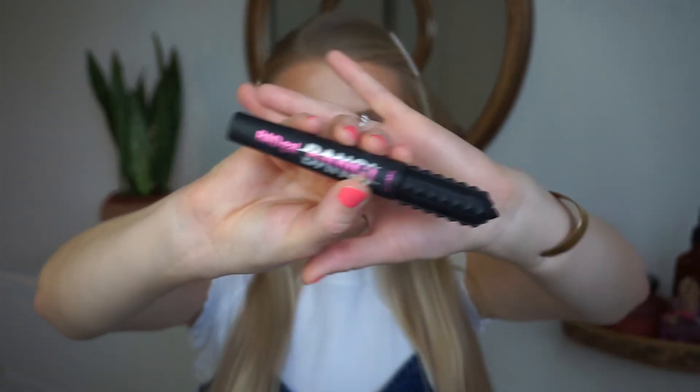So now I'm going to do my mascara. I'm using Benefit Bad Gal Bang Mascara and I'm going to start with my bottom lashes and then do my top ones. I think I'm going to do that off camera as well just because I'm going to have to be super close. I'll be right back.